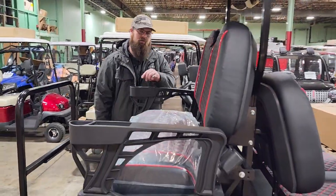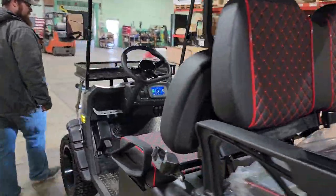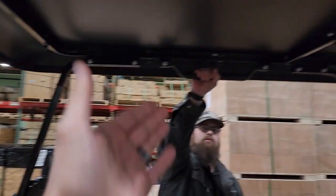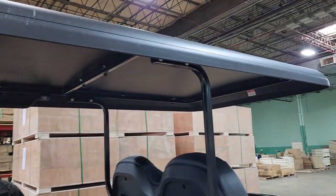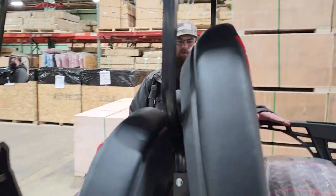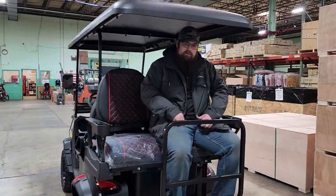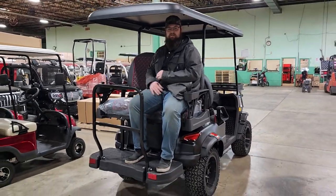Once again, the Renegade — it's a 5,000 watt AC motor. You've got your mirrors, and if you're looking to purchase today you can get your windshield included. There's a nice grab bar on top as well. The rear seating is nice because you sit a little higher up — it's a neat feel. And it's very sturdy — I'm about 400 pounds and you can easily fit another person here comfortably.